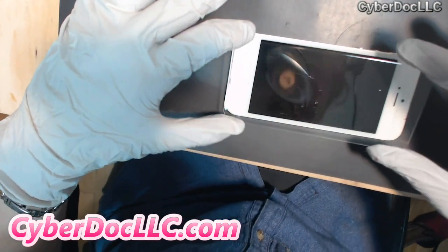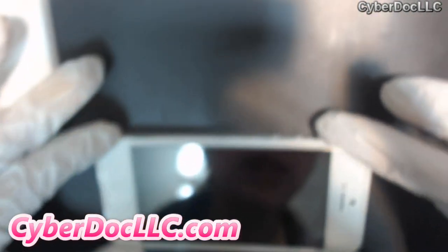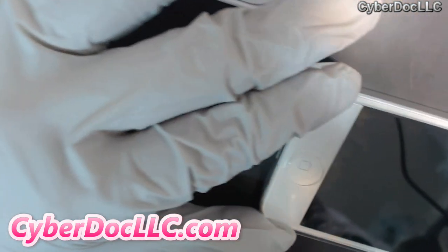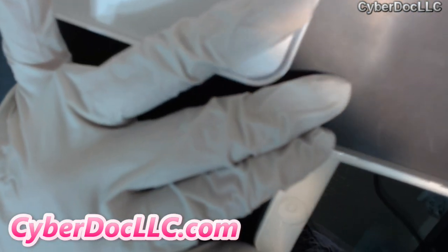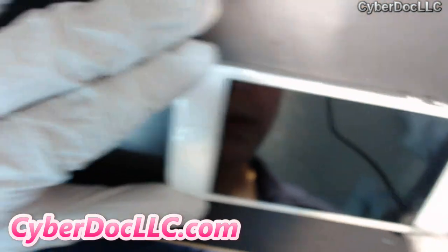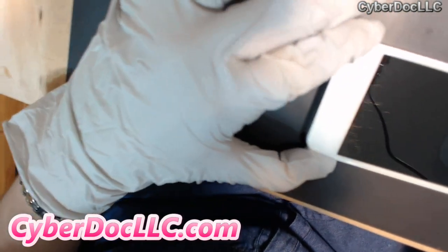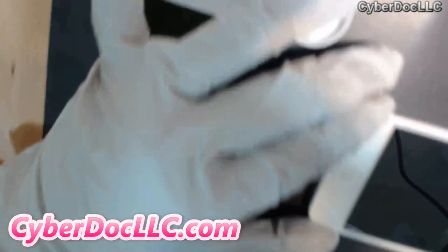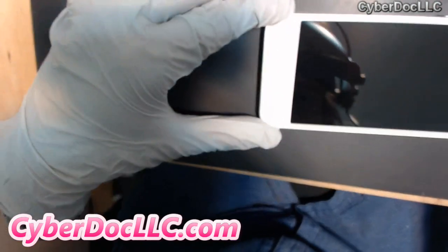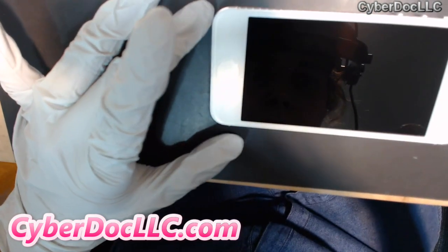So we want to just apply this. Take your time, make sure you line it up. Look good to you? Make sure the home button lines up. Kind of hard to see. Just press down one side and let it go — let it do it by itself, all by itself.